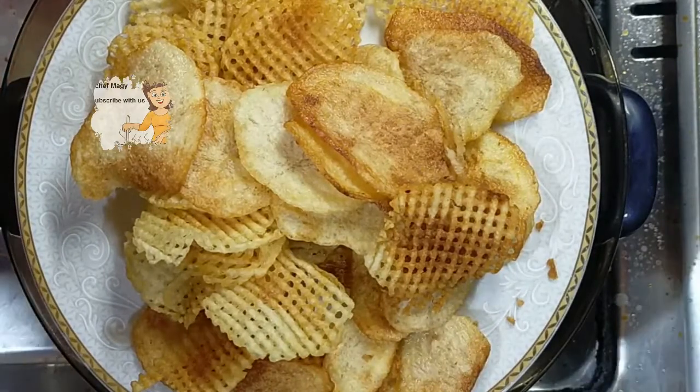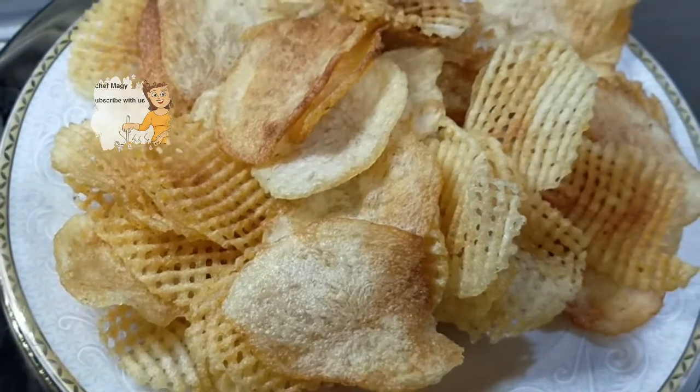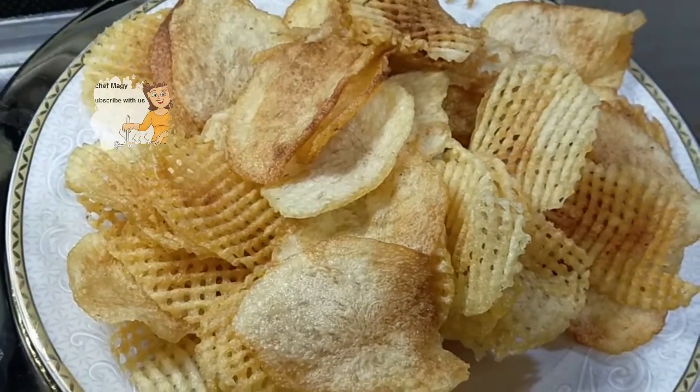It's very easy to make these chips at home with any kind of flavor. You can see they are crispy and have a golden brown color.